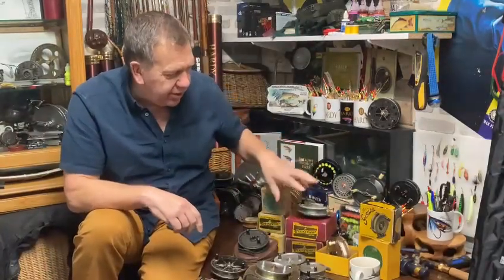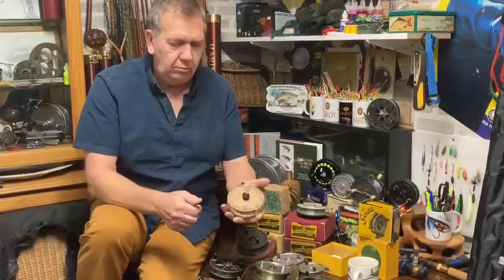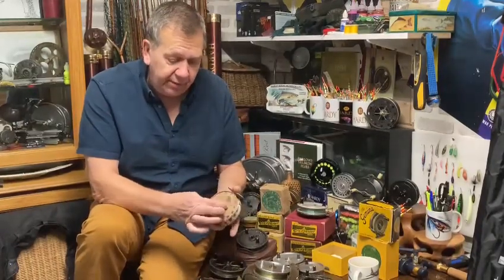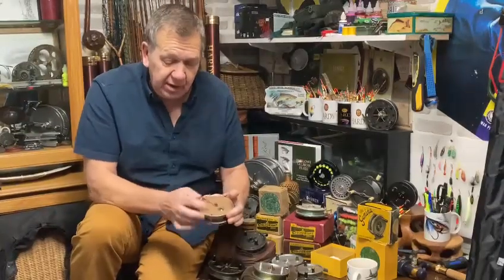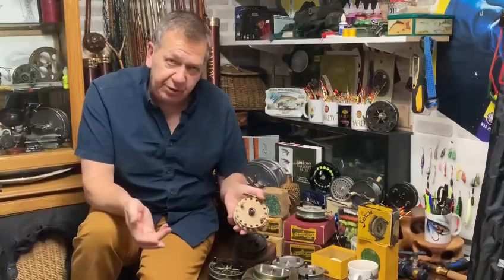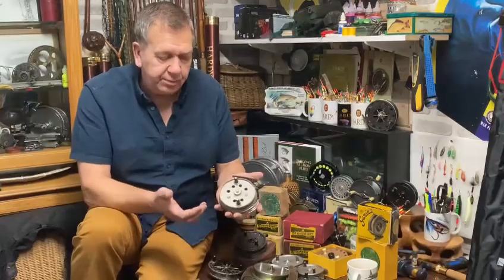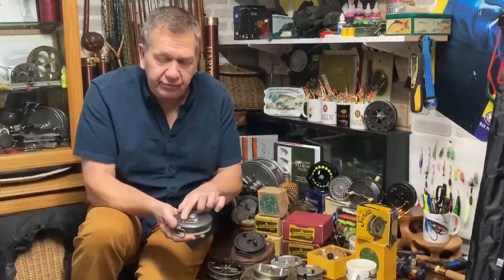We also have what we would call budget centrepins — reels from the 50s and 60s in these lovely decorative little boxes. This is the Strike Right range. It's got an adjustable centre drag, white handles, a line guide that can be moved left to right, and a ratchet. Absolutely lovely — probably maximum £40. This will be going on the website today.